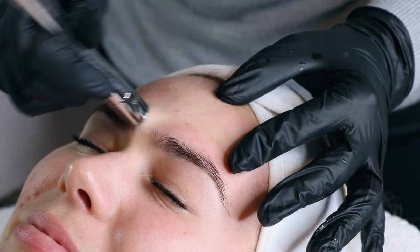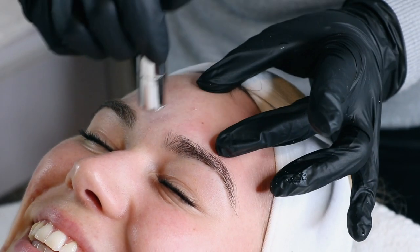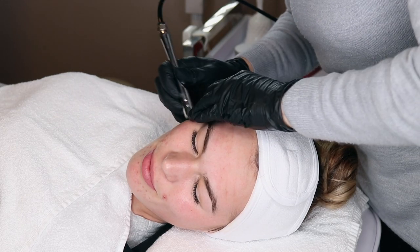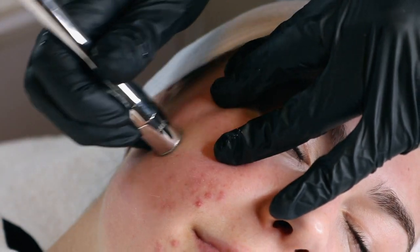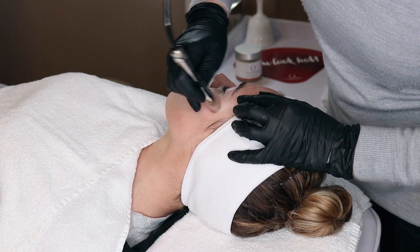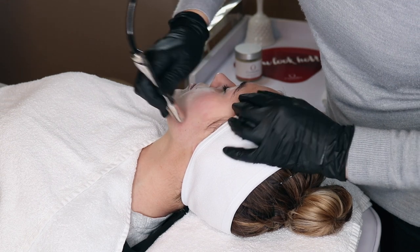This head fits on the end of the pen and it's the combination of suction, pressure, the tip and technique which will determine the treatment outcome. We pass over the skin four times and the procedure is quick and painless. Most people say it is very relaxing — or maybe that's just Sam Smith playing in the background.